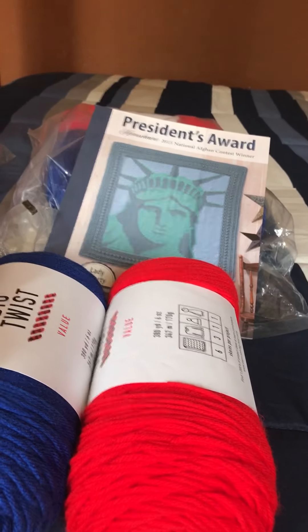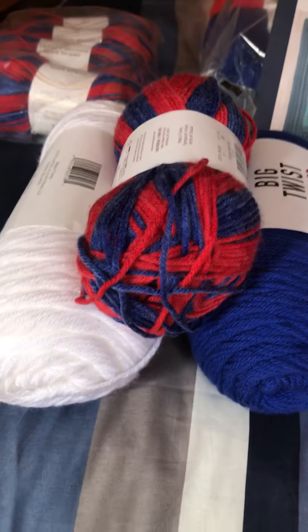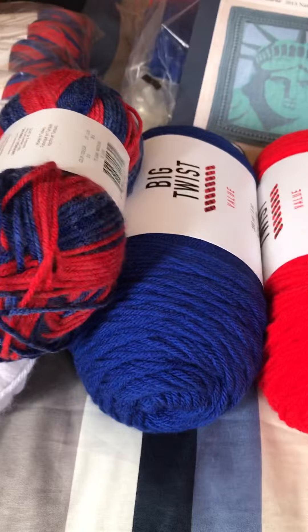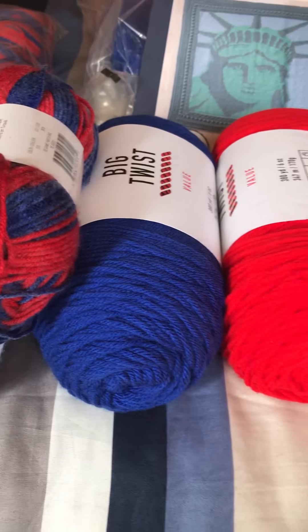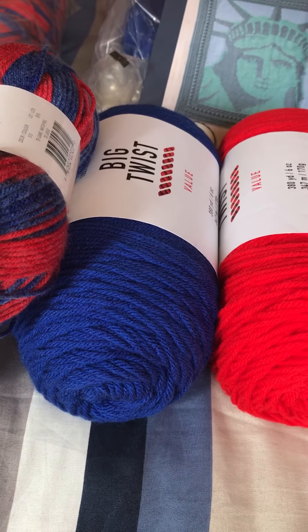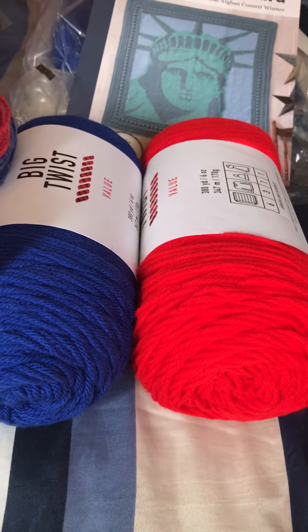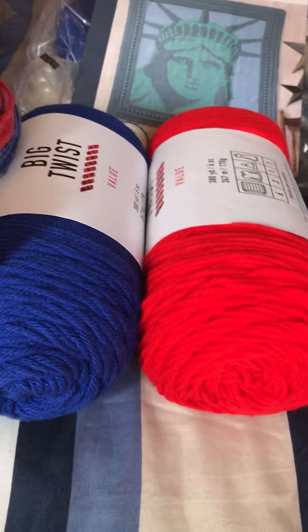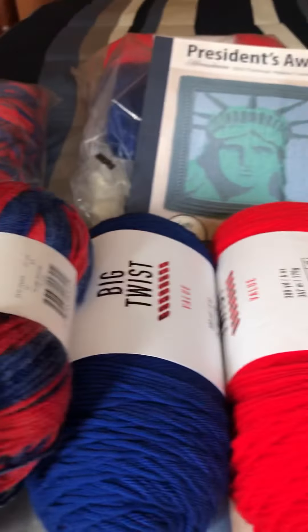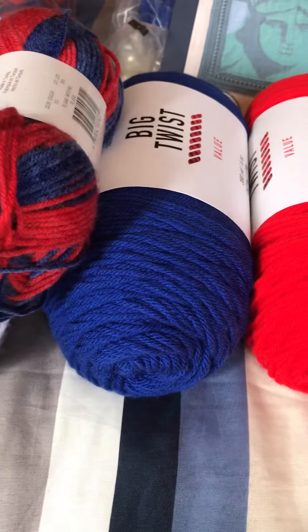I'm doing this because not everybody can afford yarn but may want to join in making granny squares. I felt like it was the least I could do. I did buy some extra yarn so I can try to make some granny squares myself to send, and I wanted to give somebody else the chance to do that as well.